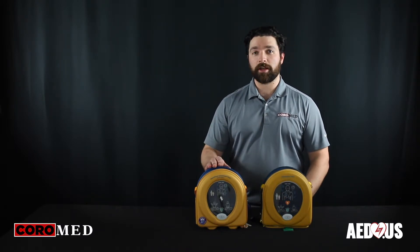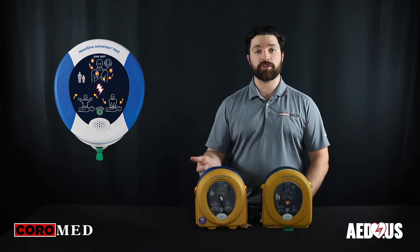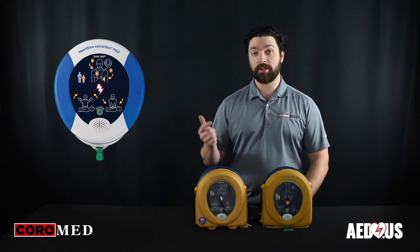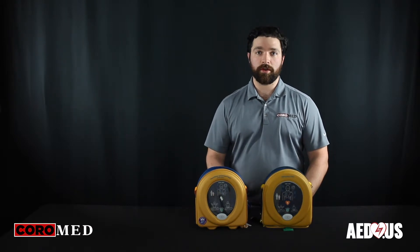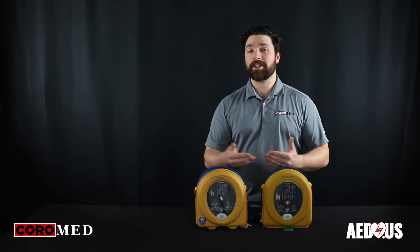The fully automatic 360P will advise you that a shock is needed, then tell you not to touch the patient, and it will deliver the shock on its own. This cuts out a step in what is undoubtedly going to be an already chaotic situation.